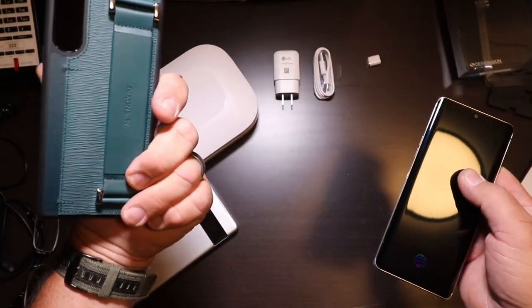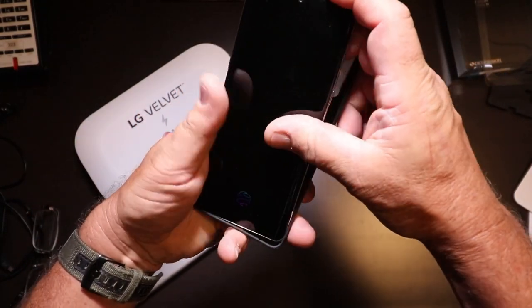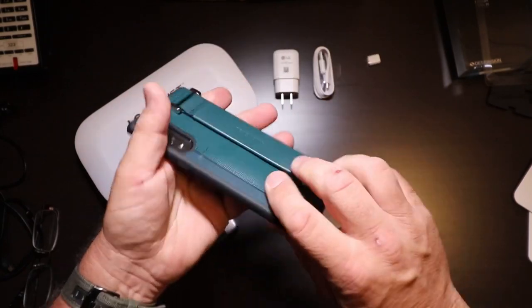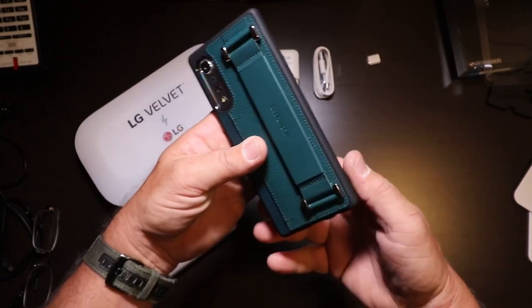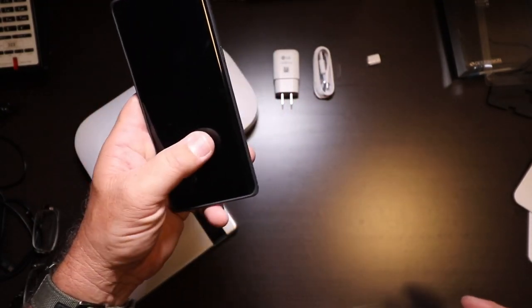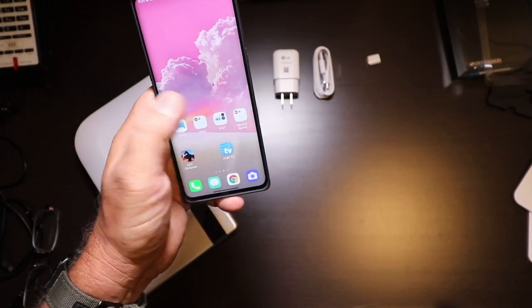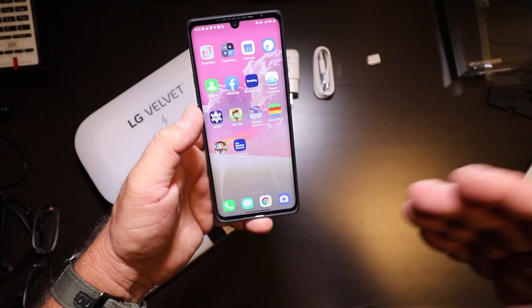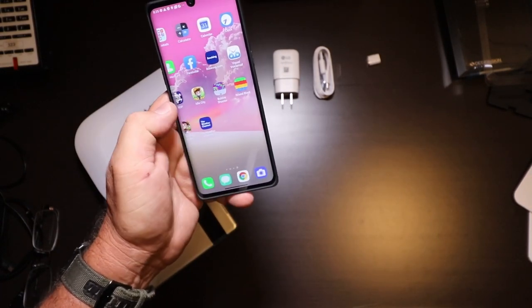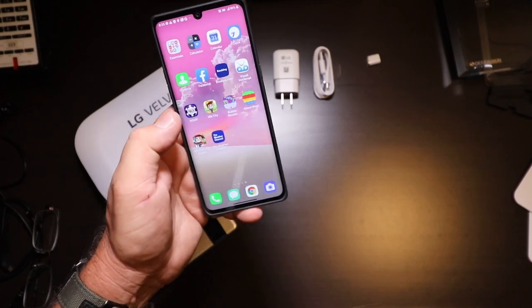They also sent over this case by DesignSkin — it's a thinner case. I'd probably put something a little heavier on it if available, but it just snaps in there pretty easy. It has a strap on the back to help you hold it. I just signed in with my Google account and have not put any of my own apps on it at all.